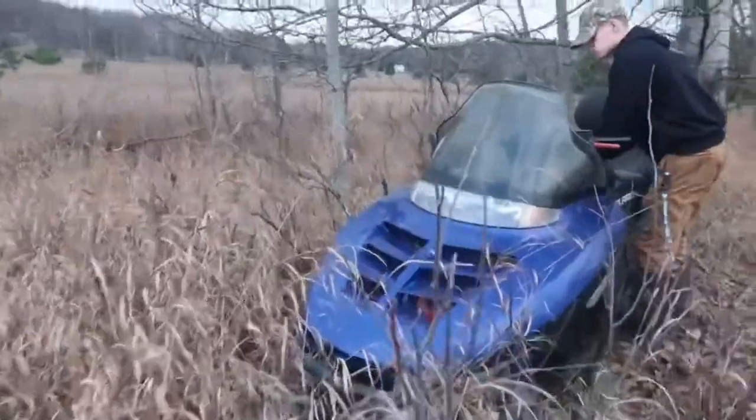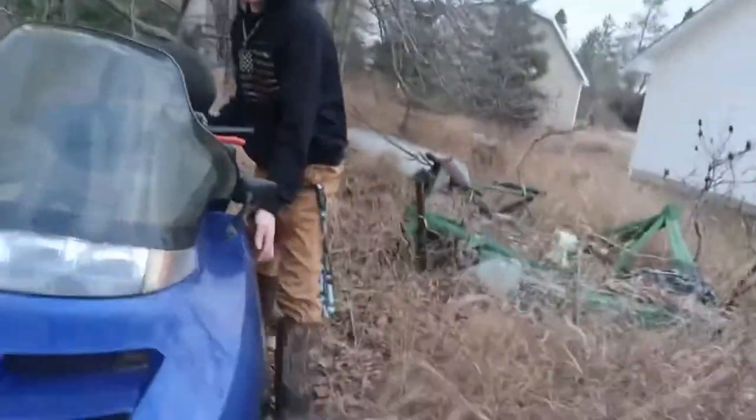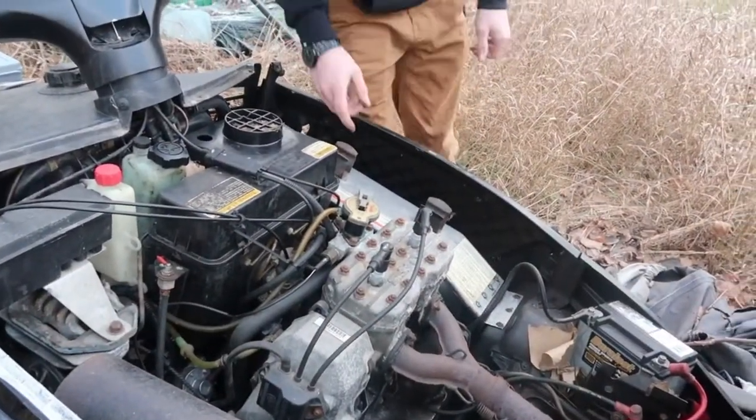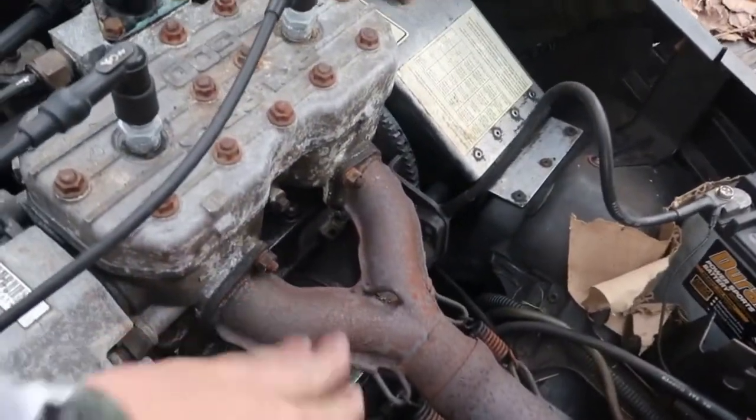Hey guys, so we're out at our parts sled here. Let's open up the hood and see what we've got. Oh, never mind — the engine's not even the same. This is a 500.